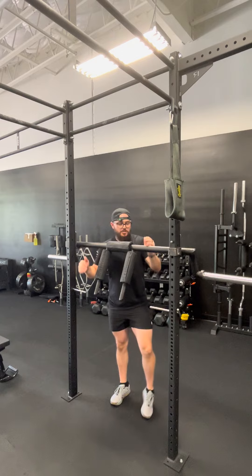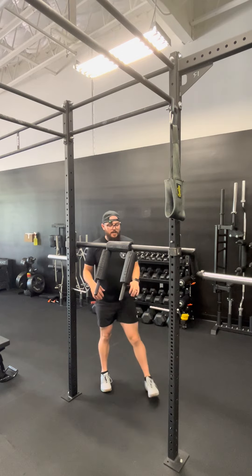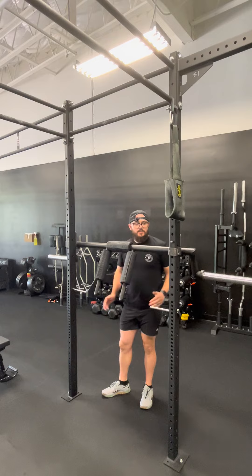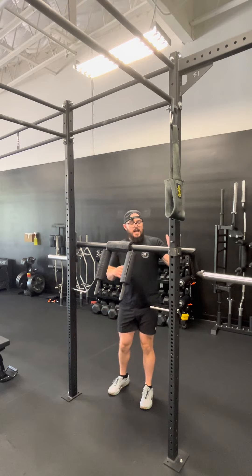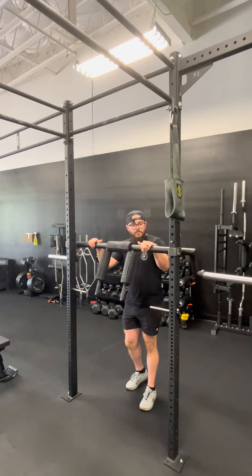Hatfield safety bar reverse lunges. We have our hand support pins — they'll be on the left wall in the dumbbell rack. They go in the sides of the rig at whatever height you need. I typically put them about three holes on the side down from my safety bar.